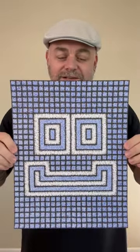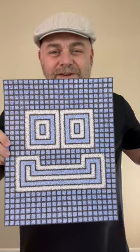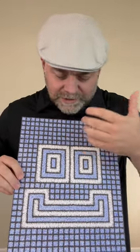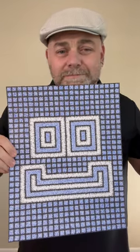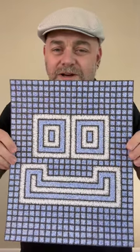Hey there, thanks for tuning in — I really appreciate it and I hope your day is going well. For this short clip, I want to show you an artwork that we recently completed. This is titled Face 221229, and of course it's part of my face series. I just drew a grid and then filled in what looked like a face, and just used black and blue gel pens — that's all I did for this whole entire piece.